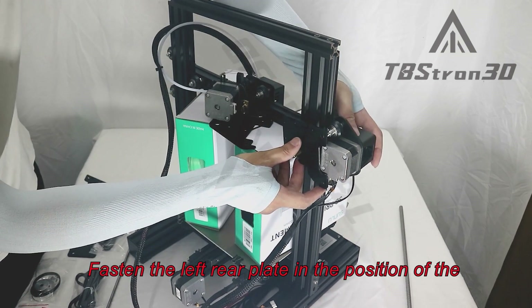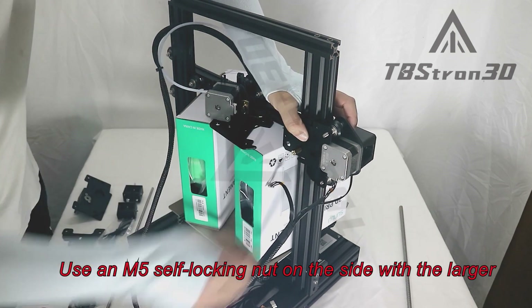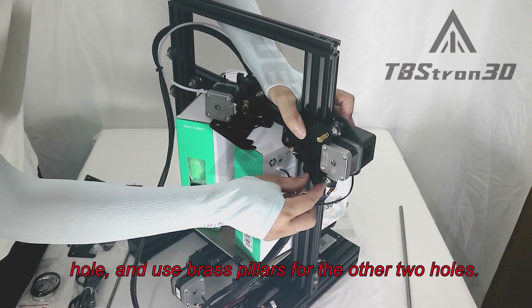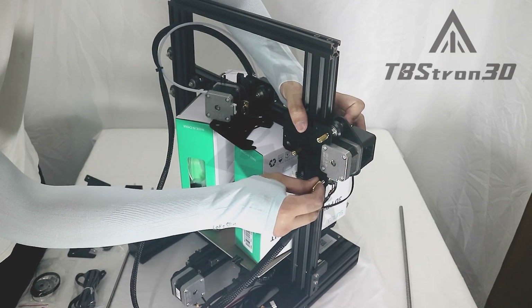Fasten the left rear plate in the position of the lead screw mounting plate. Use an M5 self-locking nut on the side with the larger hole, and use brass pillars for the other two holes.